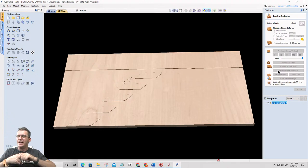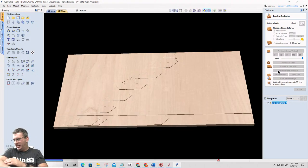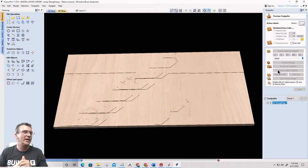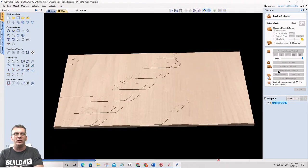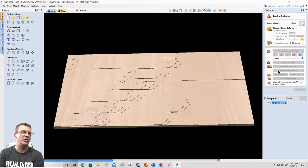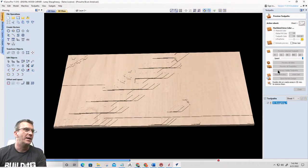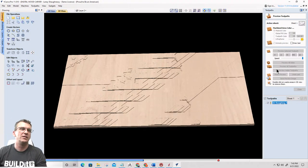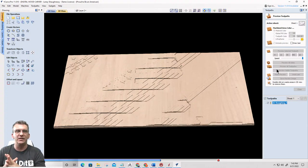My fingers are numb — I need to get that checked so I don't get nerve damage. For the 3D rough cut I'm using a quarter-inch end mill — I could use a larger end mill or multiple end mills. It's cutting down through those waves in the flag. A few more passes and it'll be done.